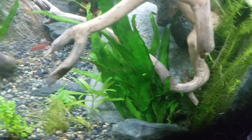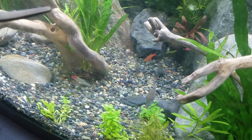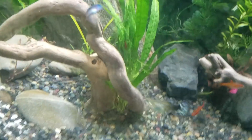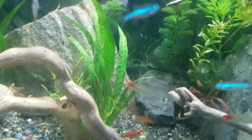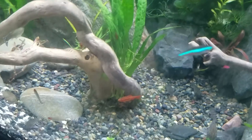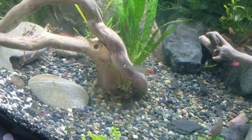It does its photosynthetic thing with the green leaves being broad and turned outward towards the sun. And it can live floating on top of the water or at the bottom of the water. Because of that, it was a really popular plant in the pet trade.